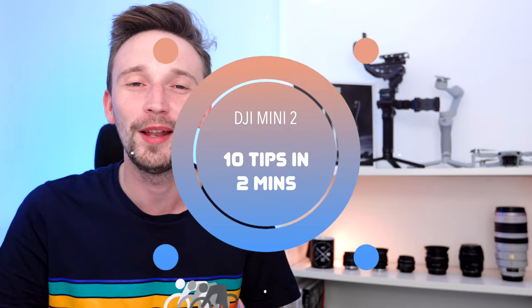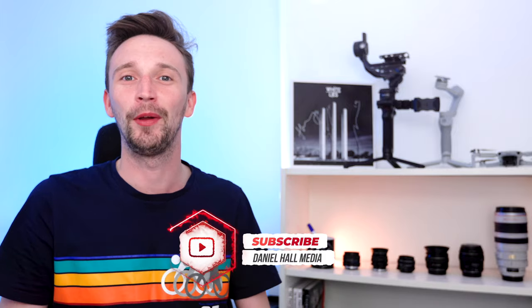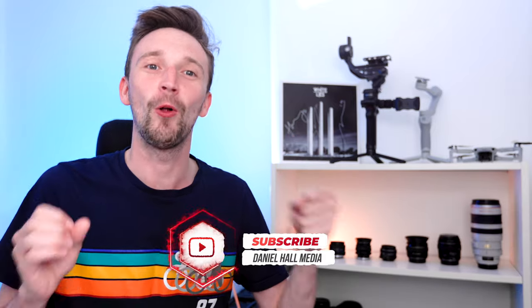Hey guys, Dan here. Today I thought we could have a quick look at 10 tips in two minutes to ensure you're getting the most out of your DJI Mini 2 videography. This video is going to be a fairly similar format to my last video, so make sure to check that out if you haven't already. I think the only thing to do now is to get into the tips and start the timer.